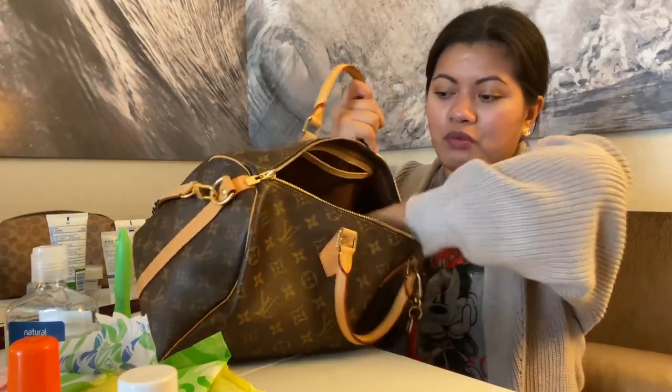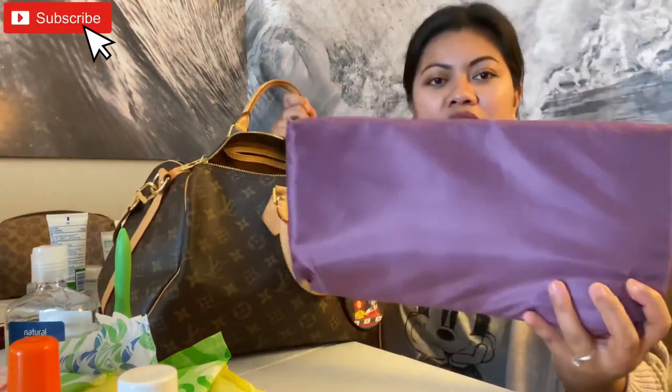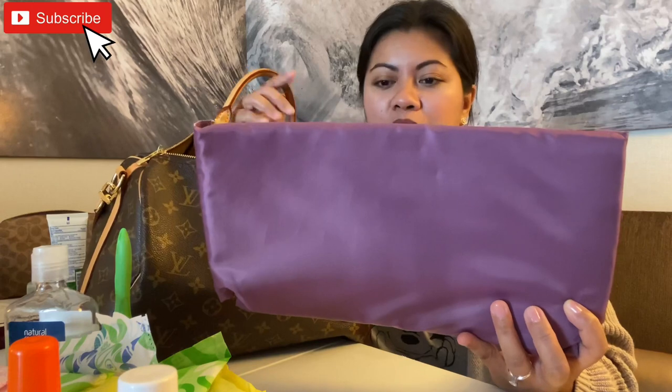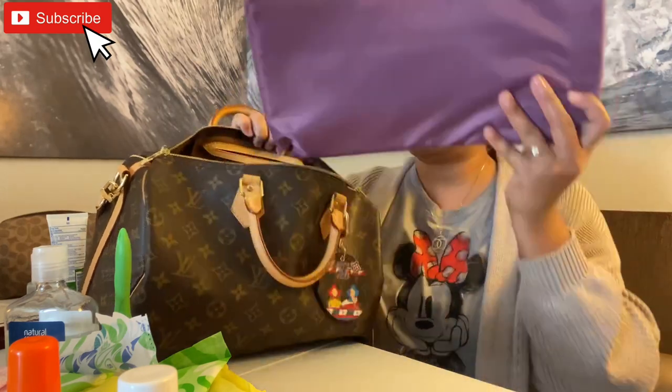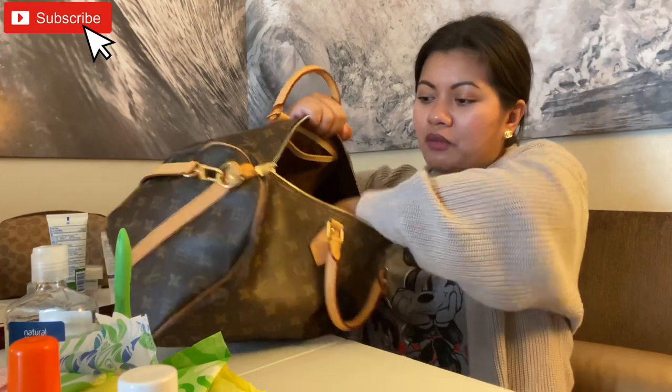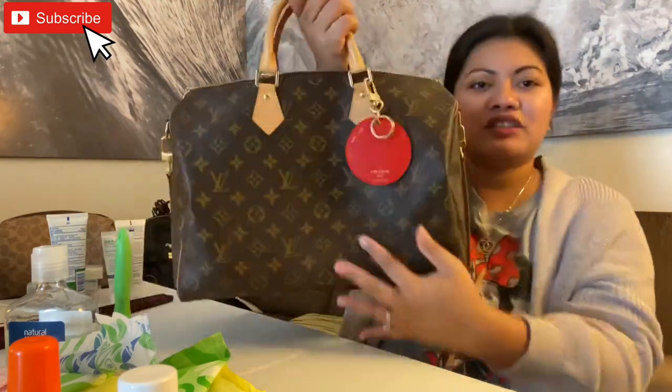And if you see this purple piece at the bottom, it's actually what I use as a bag shaper. It's an attachment from my old non-brand purse that I just use as the bag shaper for the bottom so that it won't sag.